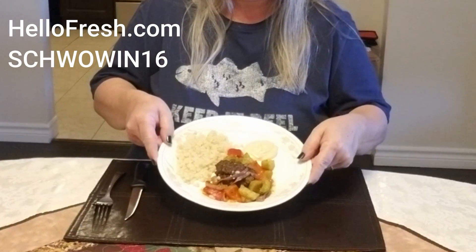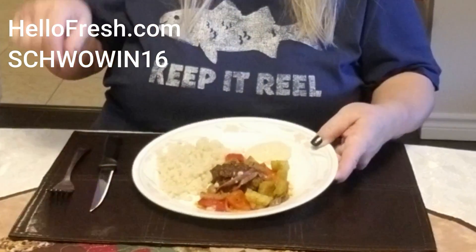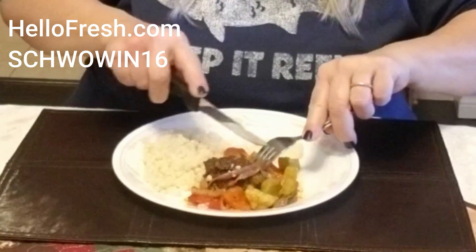So here's the official taste test. I'm going to be trying the beef kofta bake and this is what it looks like all together on the plate — I've got my couscous, I've got the meat and veggies, and I've got some hummus. Smells delicious. Really, really good. The couscous is delicious too. Really super easy to make — I love that it was a one pan meal except for the couscous, really easy cleanup. What do you think, mom? Delicious. So it's unanimous — we love this. Thanks HelloFresh!